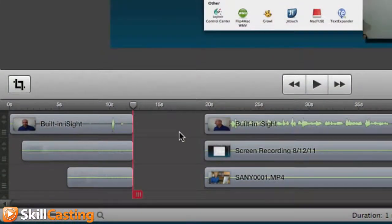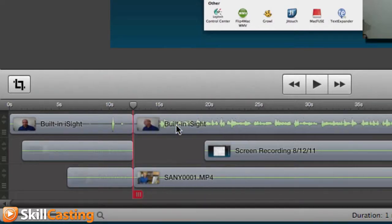Now here I have some gaps, and if I select my different gaps — I can do a command select — now I can hit delete, and the gaps automatically close. So as you start moving things around, when you have a lot going on in your project, this is a great way to split some of your tracks.